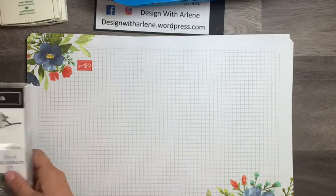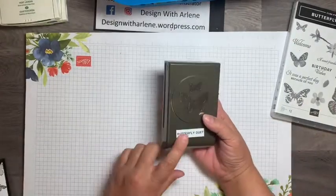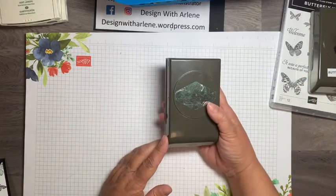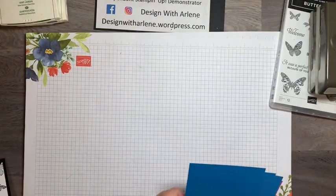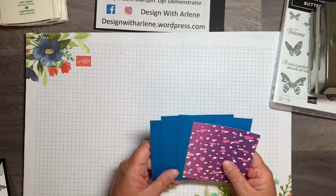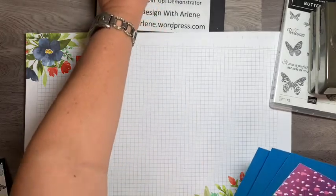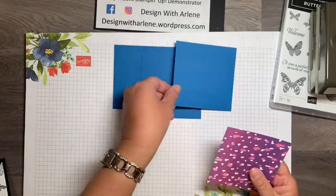I'm using the Butterfly Wishes stamp set and also the Butterfly Duet punch, which cuts out two of the stamps very nicely. I'm also using the Tailor Tag punch. For cardstock, I had my 12-year-old pick three colors, and he chose Garden Green, Pacific Point, and Gorgeous Grape. I went ahead and used Pacific Point as the base of my card — these are four-inch squares and I have three of those.